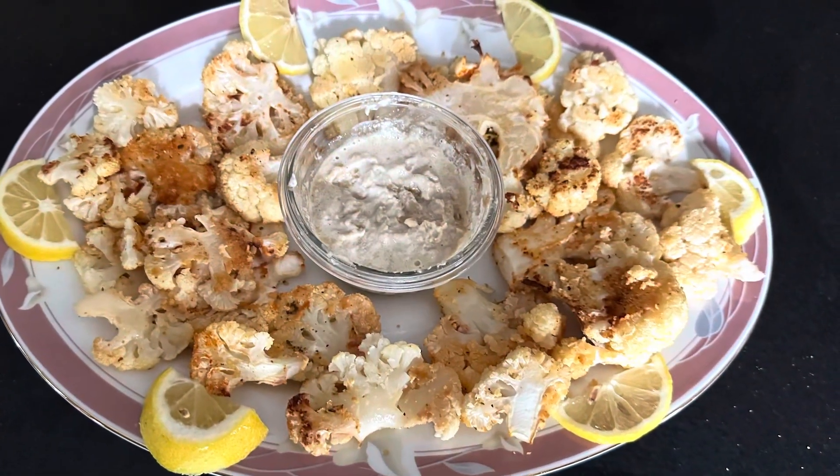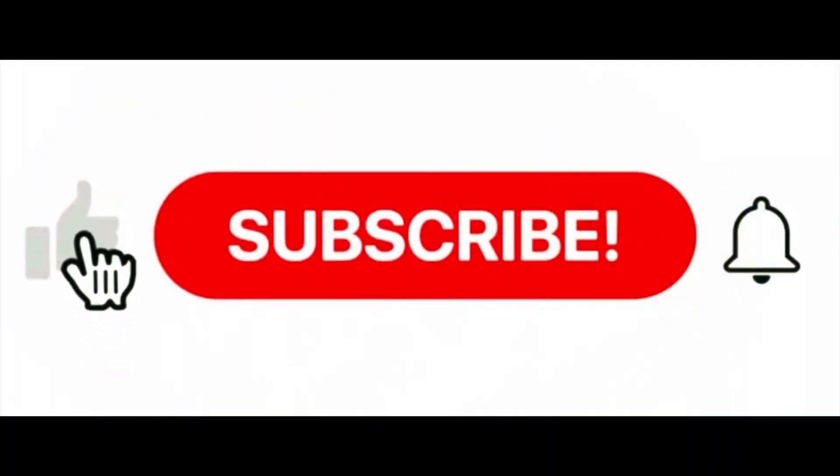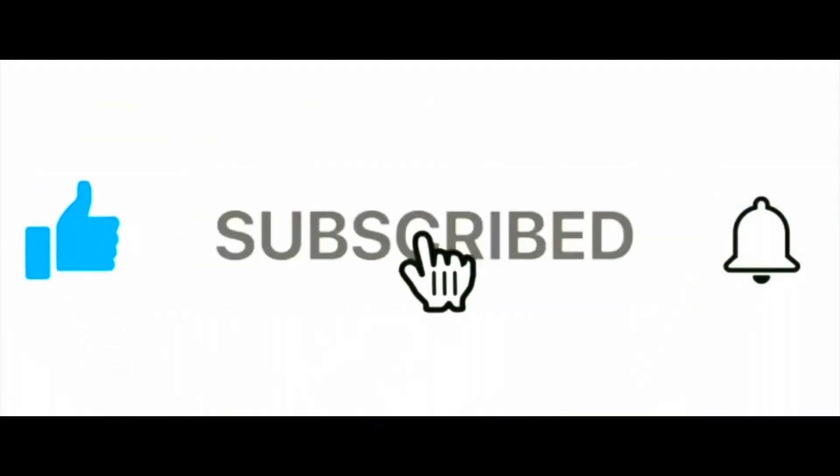When it comes out you can serve it with your favorite dipping sauce, and you have some nice roasted parmesan cauliflower. Hope you enjoy — thanks for watching.